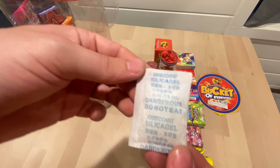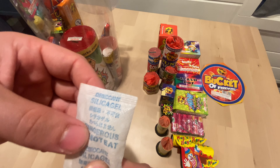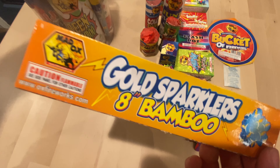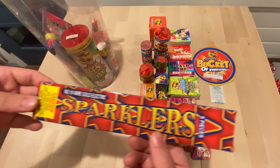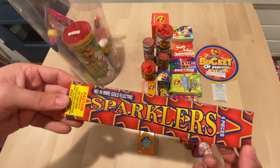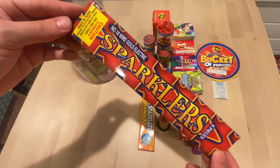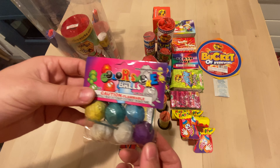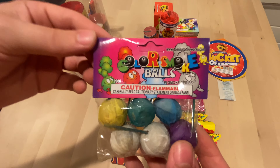And of course you get your dangerous do-not-eat — whatever this is. You gotta have your sparklers. These are gold eight-inch bamboo, which I believe are just steel — same thing. You get some number 10 wire gold electric sparklers, pretty much the same. You get some smoke balls — everybody loves smoke balls.